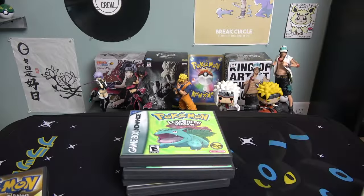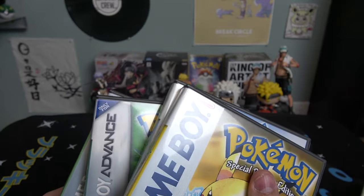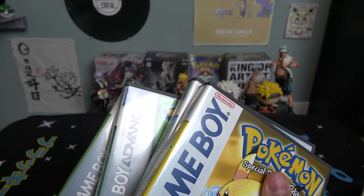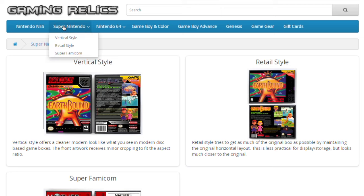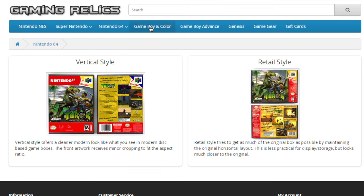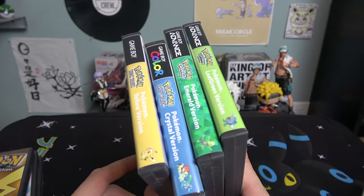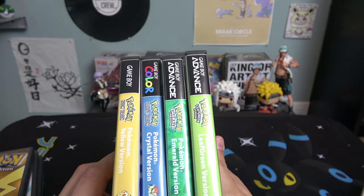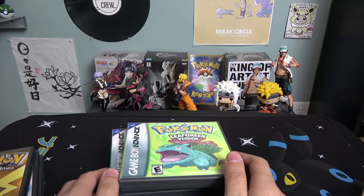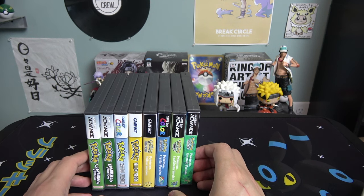If you want to pick up the older cases, I forgot who the seller is — I bought them on Etsy but can't remember from whom. For the newer ones, I bought these from a website called Gaming Relics — I'll link them in the description. They have many types of cases for all kinds of games and I think buying from them is worth it for the quality. These look really nice on the shelf and protect your old vintage games. Let me know what you think and whether you've seen these cases before — drop a comment, thanks for watching!